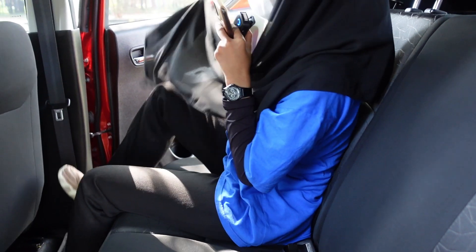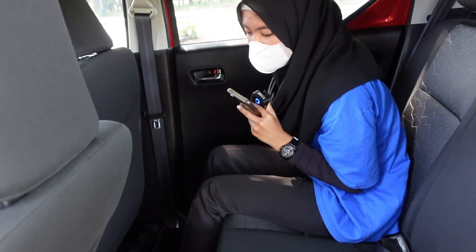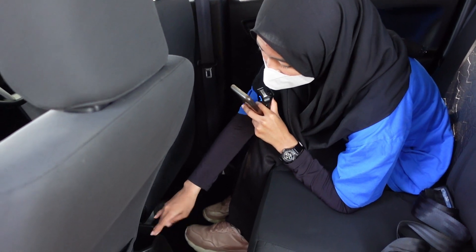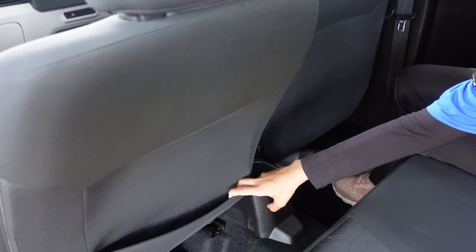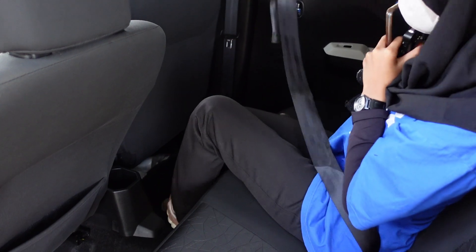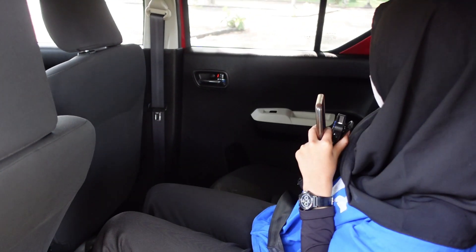Saya langsung ke bagian belakang. Untuk di bagian belakang mobil ini ada cup holder di bagian pintu. Dongkrak tools-nya masih lengkap. Ada cup holder lagi, yang di tengah agak gede. Di sini ada kantong tapi di sini nggak ada - berarti cuma satu. Sama seat belt buat satu orang lagi di tengah - seat belt berarti ada tiga, di pinggir, tengah, dan pinggir satunya.